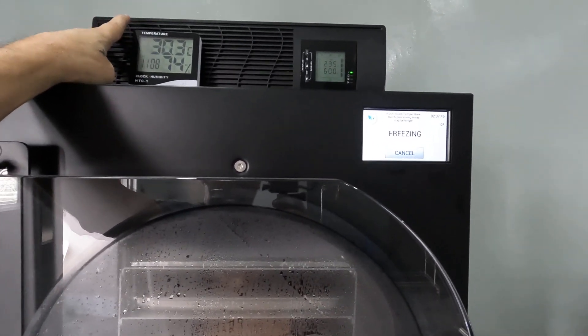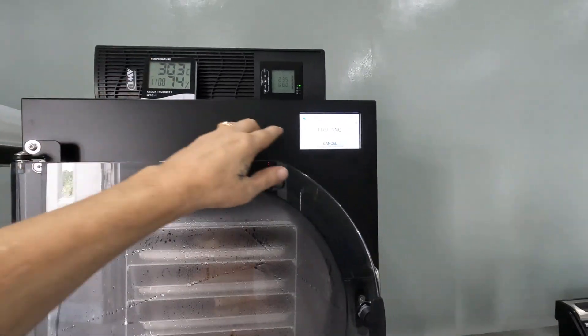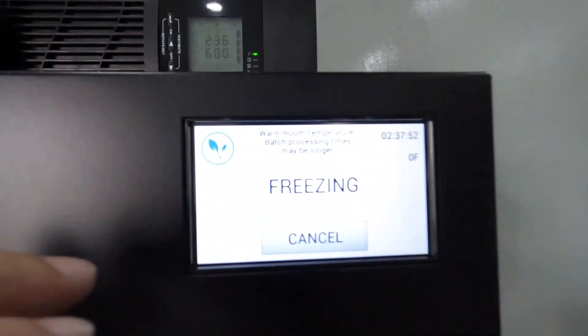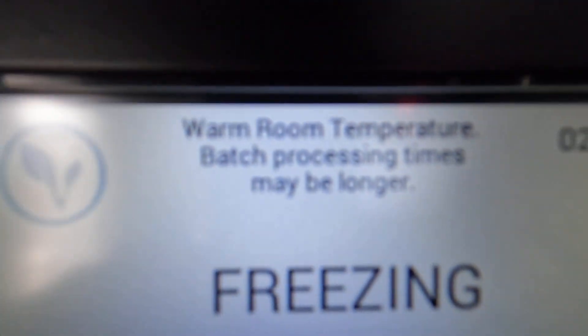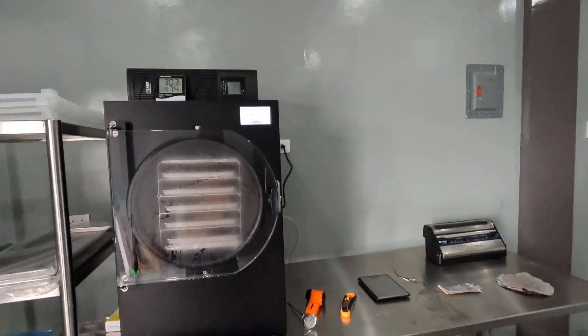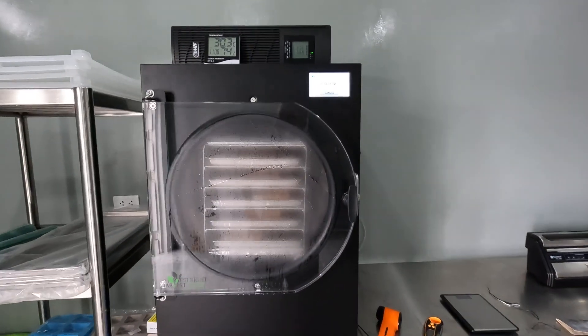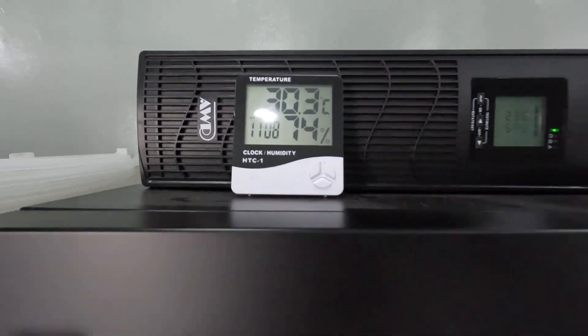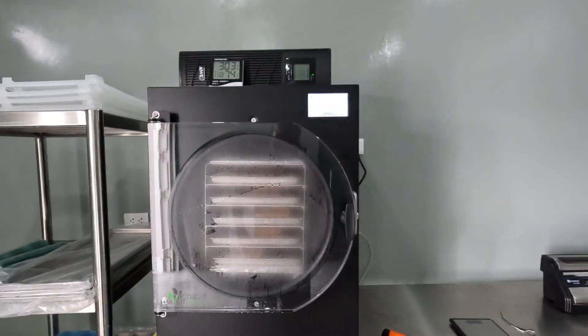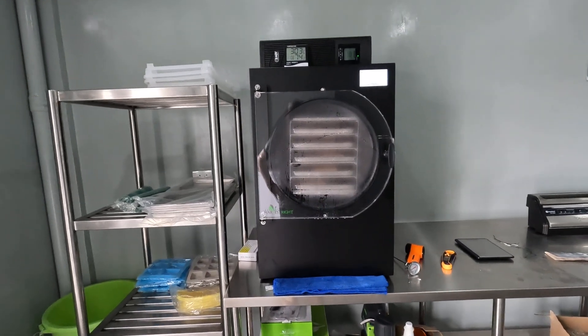I highly recommend that if you're anywhere where the power is not reliable and you're going to freeze dry, get yourself a heavy-duty UPS. My freeze times are going to be longer, as the machine even indicates, because my room temperature is warmer. I can't do anything about that — I live in the tropics, it's hot and moist. But I have a sensor so I can see what's going on while it does its bread run.